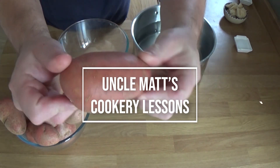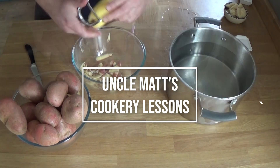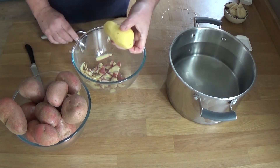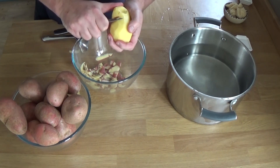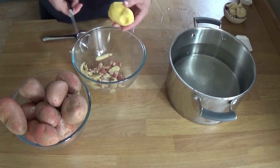Okay, roast potatoes. Those are Roosters. I like these for chipping and roasting — I think they're really good. They're pretty good for mashing as well. There are basically two types of potatoes: you've got floury ones and waxy ones. This would be floury. Also a Maris Piper, a King Edward — there are many types that are suitable for roasting.